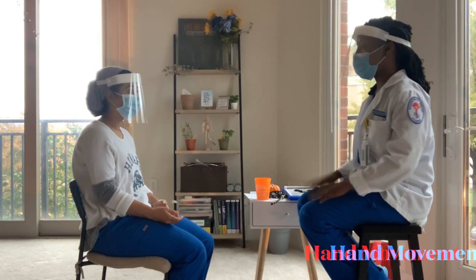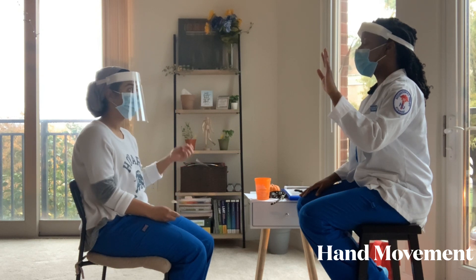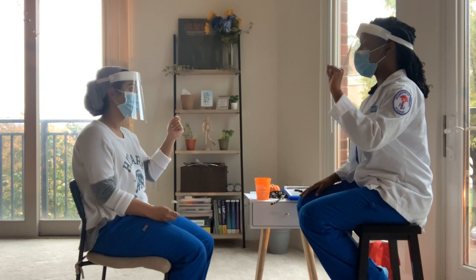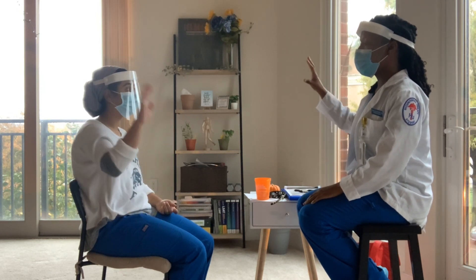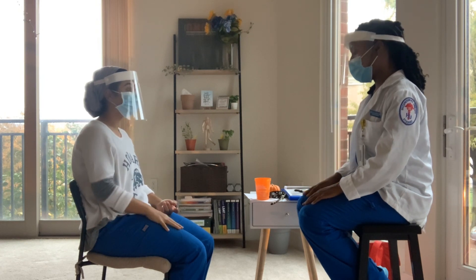So next we'll move to the hand portion. I want you to take your left hand and make a fist. Okay, bring it down. Take your right hand — do the same thing, make a fist. Great job, bring it down.